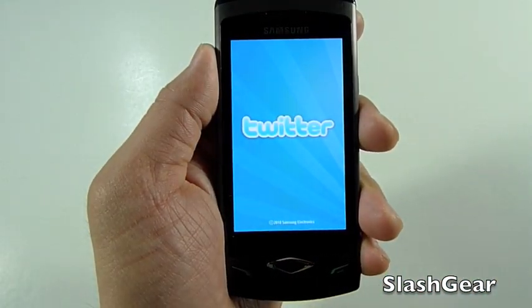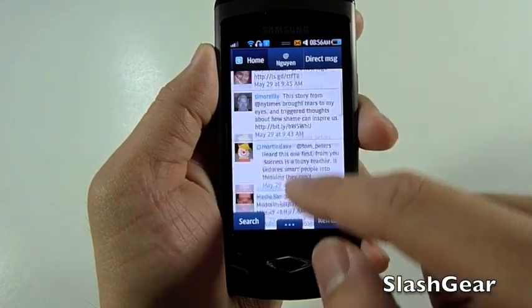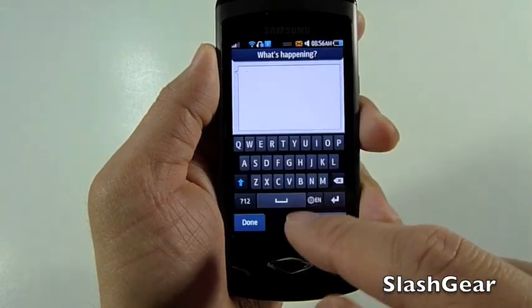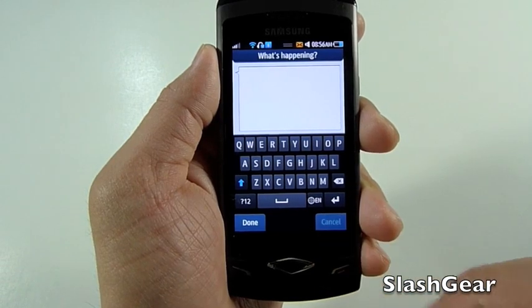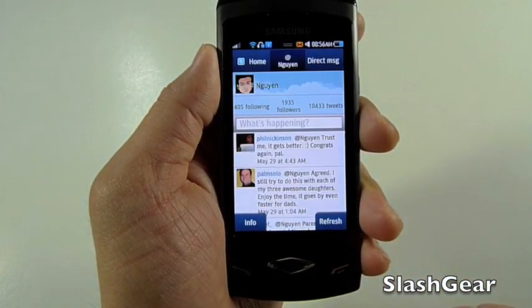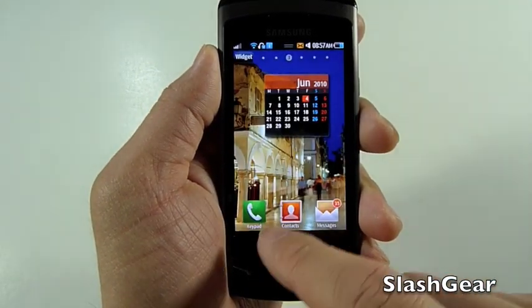Next thing I want to show you is Twitter, since it is a phone geared toward social media people. It's pretty bare-bones. If you click on what's happening, this is to update your status. As you notice, there's no way to upload a picture or video. Clicking on my mentions, you can see people that have sent me direct messages.